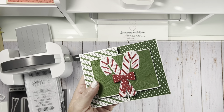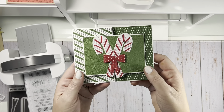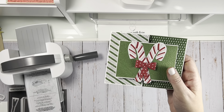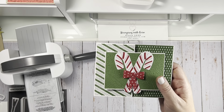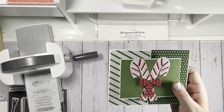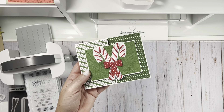One of the main things on this card is dies that are on sale through tomorrow, Friday, November 18th. I saw this type of card on another demonstrator's site — I believe she was French. The measurements were in the metric system and I tried to convert them to inches, but I'm not great at math. So I decided I'm just going to sit down and figure out what dimensions I want. What I call it is a twofold card.